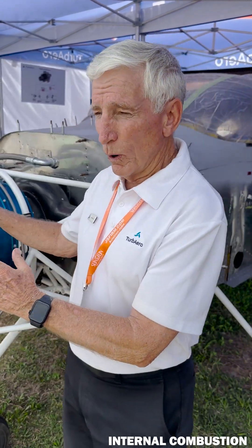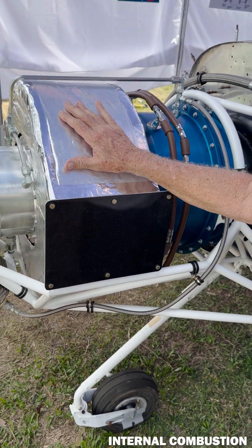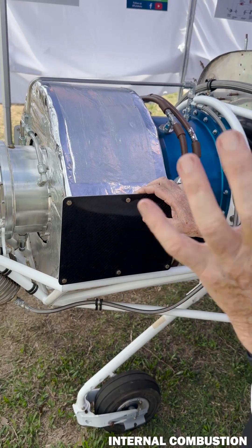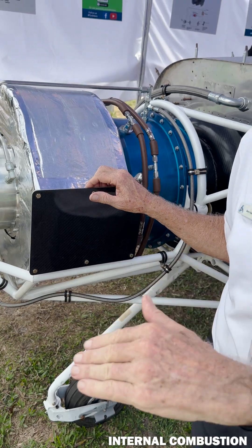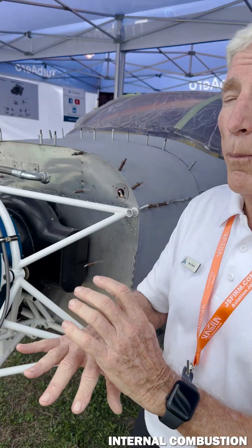What we landed on — or he landed on — was incorporating a heat exchanger, a recuperator, into the design. Now, this is not a new technology in land-based industrial applications on gas turbine engines. Nobody's done it in an aircraft engine before.